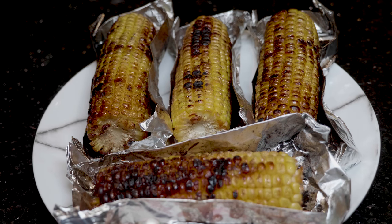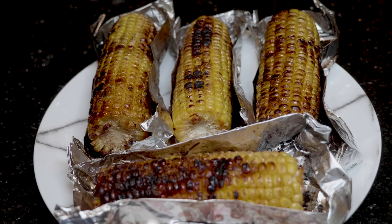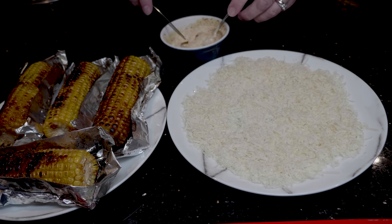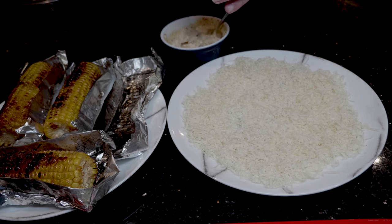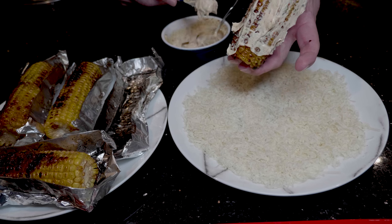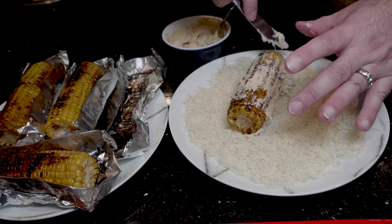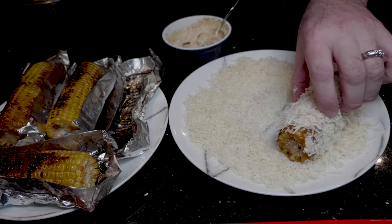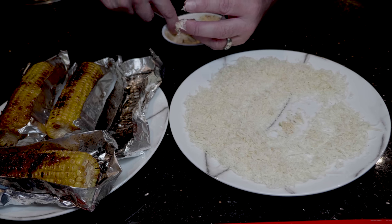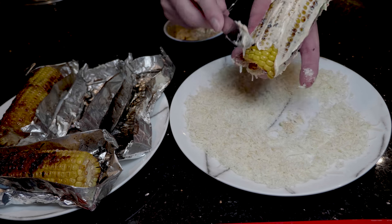Here's the sweet corn straight off the Weber — you can see it's got some really nice char on there. The next plan is to put some of the mayonnaise on and then roll it in the Parmesan cheese. We've got the mayonnaise here — I'm going to take the sweet corn and take plenty of the mayonnaise, put it all the way around the sweet corn. Then I've got the mayonnaise on and we're just going to roll it in the cheese. There you go — that's each one of them done. I'm just going to add a little bit of chilli onto them as well just to finish them off. I think that looks pretty good — it should be really tasty.